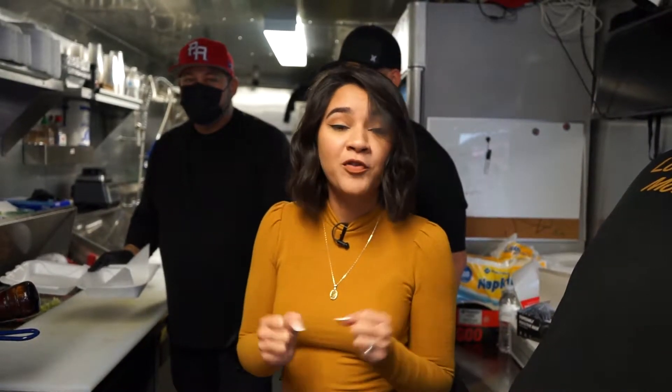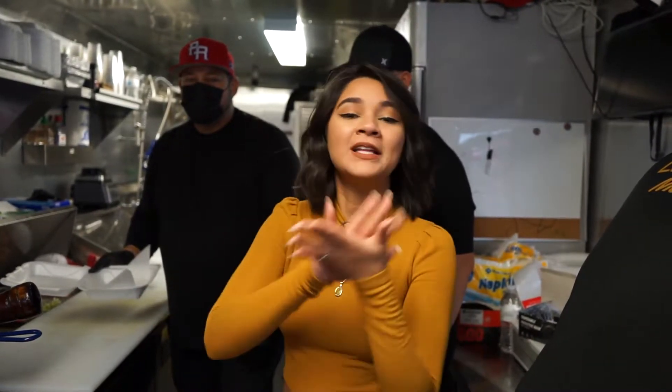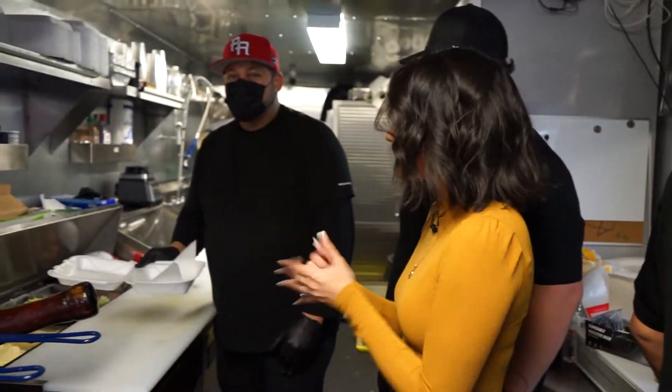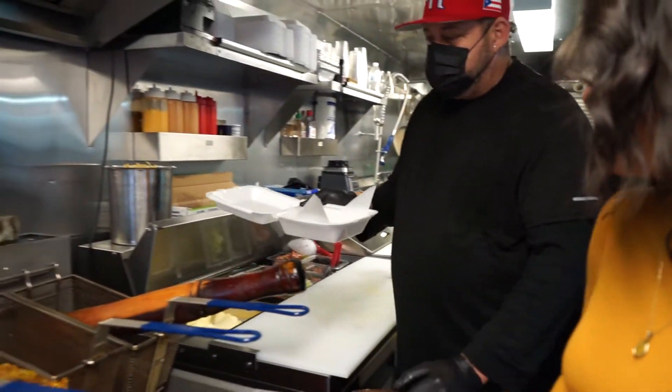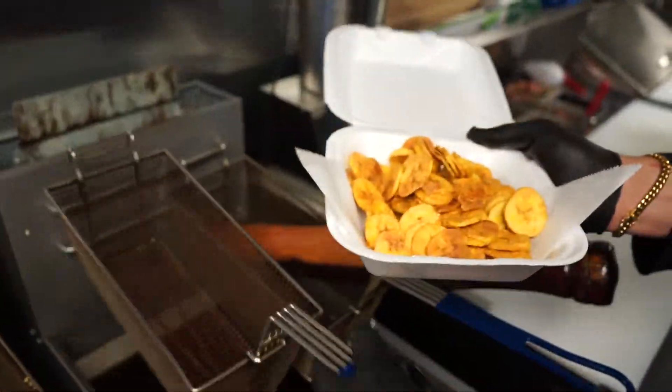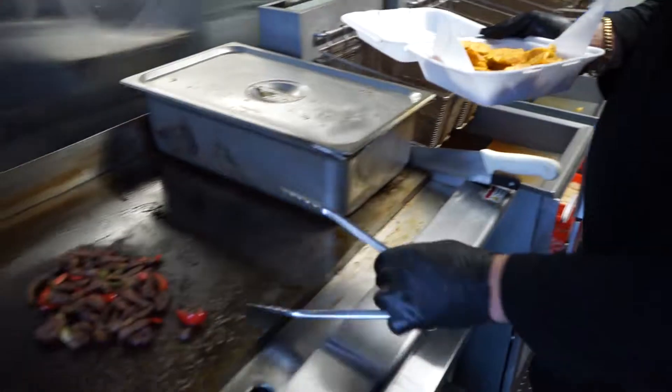Now the name of this cup is actually named after that exact move right there with the spicy crab — you put it on the top. In Spanish, whenever we have our hair messy or in a bun, a messy bun, we usually say 'estás moñoñua' — like you have crazy hair. So that's basically what the name means, and that's why it looks like that.